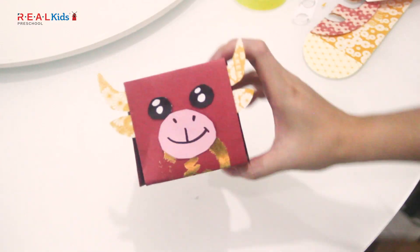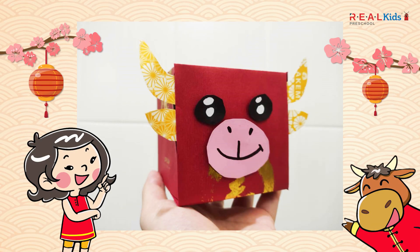Ta-da! You have completed your Chinese New Year Ox decoration. You may make a few more for your family and friends. Happy Chinese New Year and Gong Xi Fa Cai. May the Year of the Ox bring you joyful abundance and good health. Stay safe and take care.